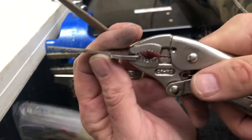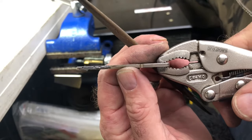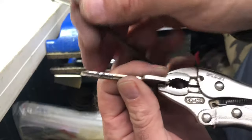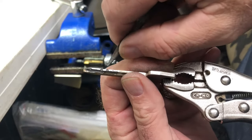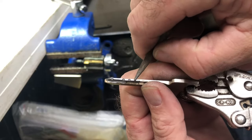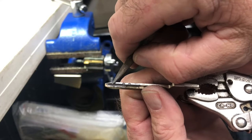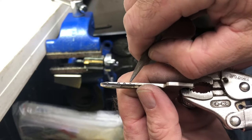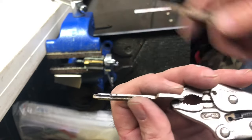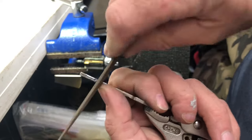Wiggle the key out. Now I'm going to show you here — you can see where the pins are marking. Right here, right here, and right here. There's one, two, three, four, five marked: number one marked, number two, number three, and number five.